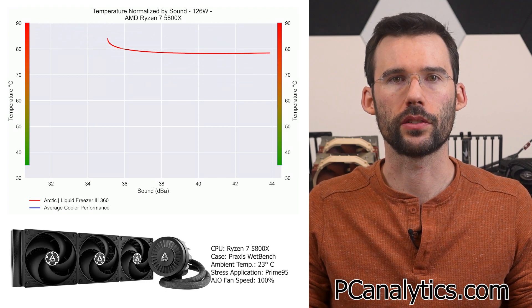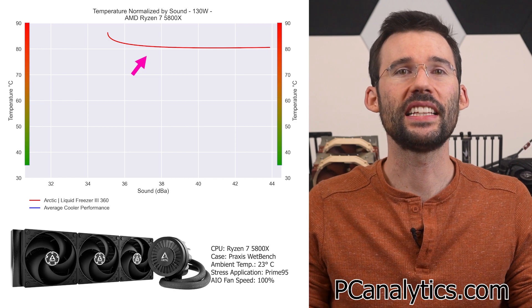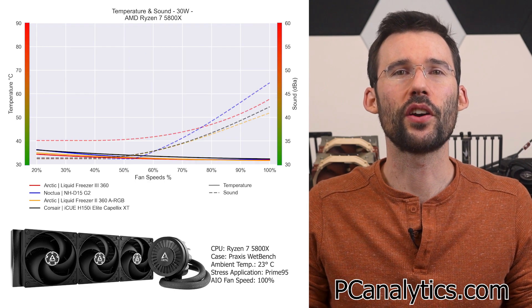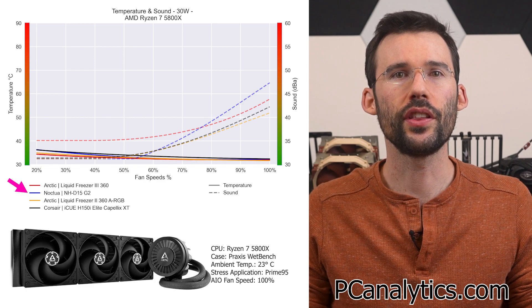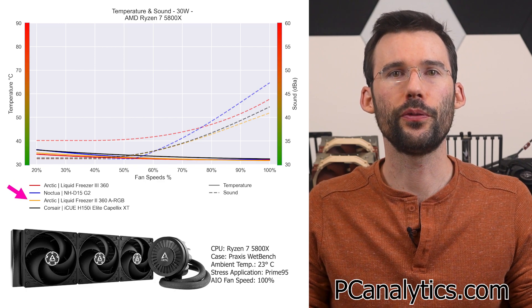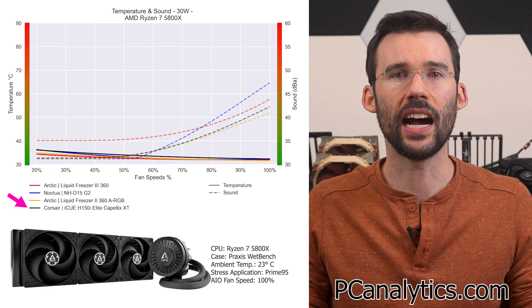When we push the CPU to 130 watts, this trend continues. Next, we compare the Arctic Liquid Freezer 360 to a few other coolers in its weight class, including the Noctua NHD15 G2, the Arctic Liquid Freezer 360 ARGB, and the IQH150i Elite.